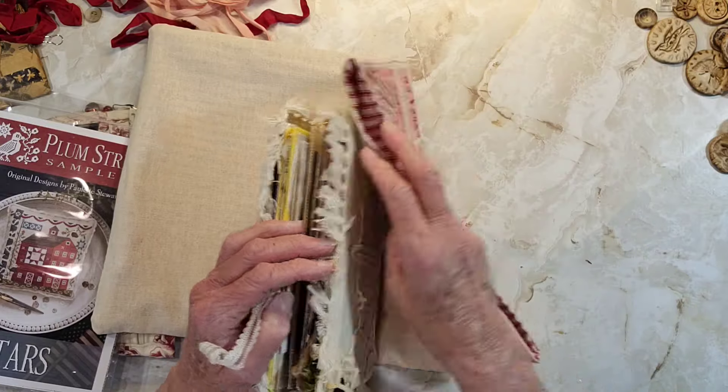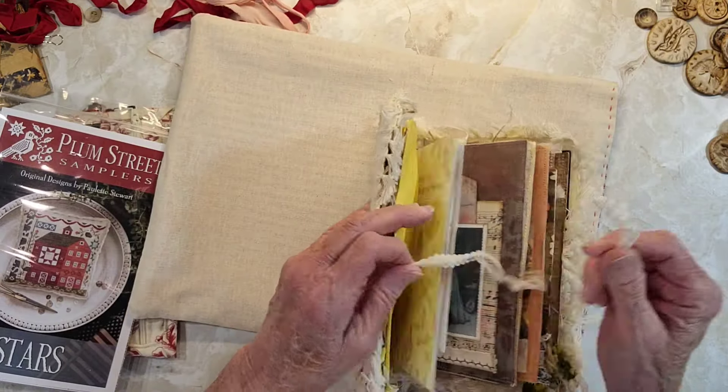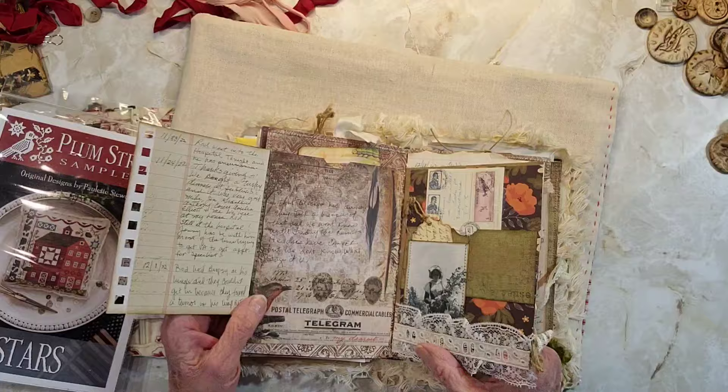I'm thinking not to do so much of this stitching, but just slow stitching design on it and then using that for a journal.